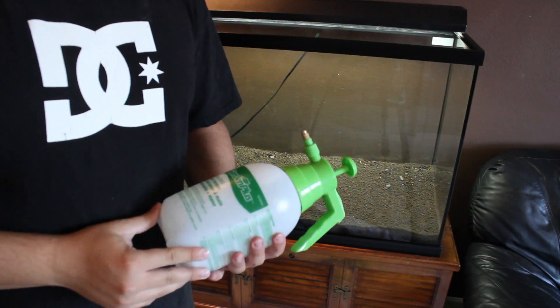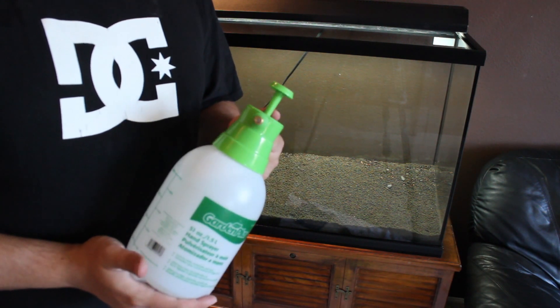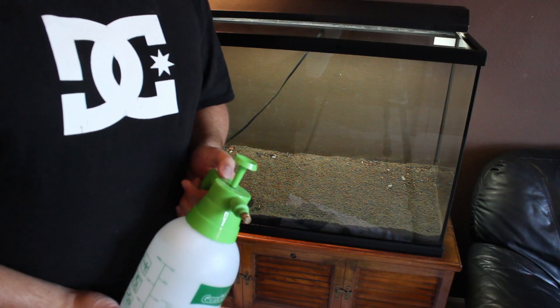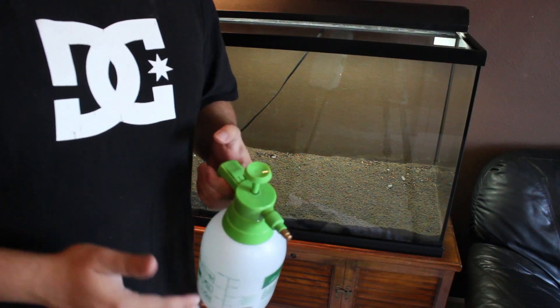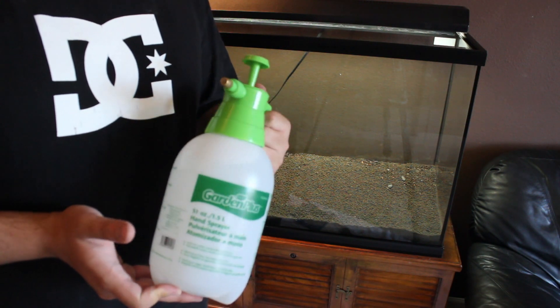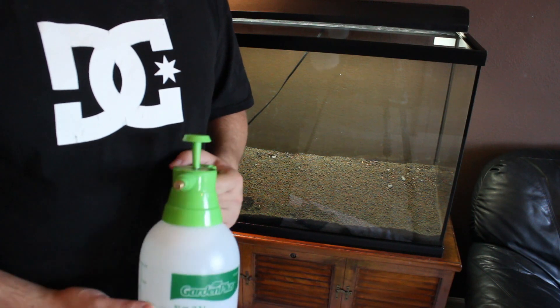Something you can also do before filling the aquarium with water is just spray the ADA soil with a little garden mister. That way, when you do fill it up, stuff doesn't start floating everywhere, because the soil is already really light. If you spray the soil, you can get it moist and it'll hold its place a little bit better.